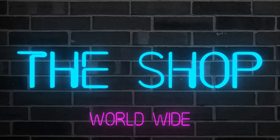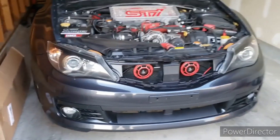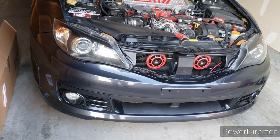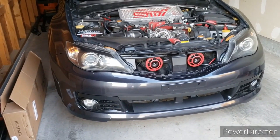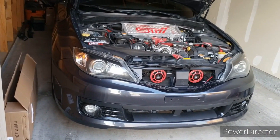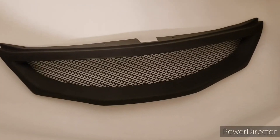Hey guys, welcome back. The grill finally came in, so that's one of the things we'll do in this video — get that grill ready to go on the car and put it on. We also have a little lip spoiler we'll be putting on that I ordered, so we'll take a look at that after we get started on the grill.